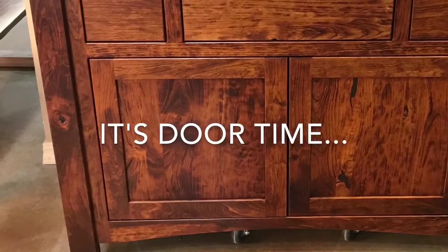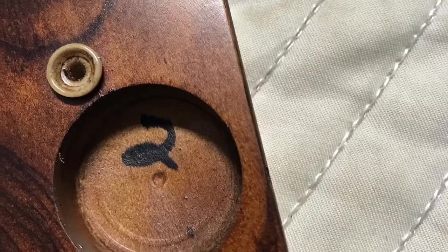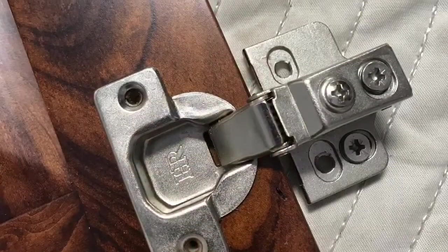Okay guys, it's time to install the doors. Simply lay the door face down on a clean surface and look for your soft close hinges and the screws corresponding with it. You're going to notice this is number two — put the number two back into the number two hole.